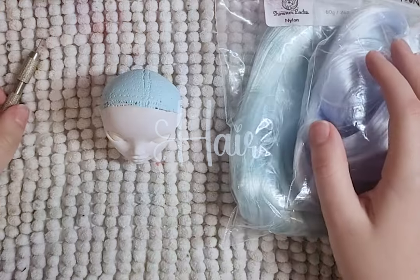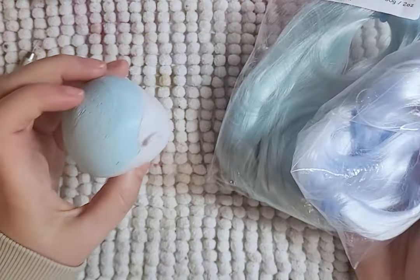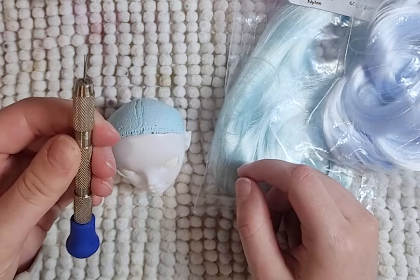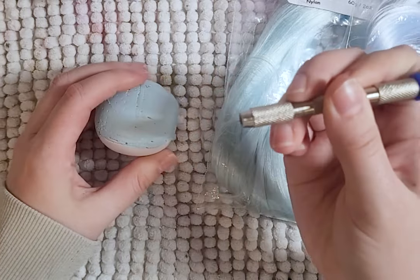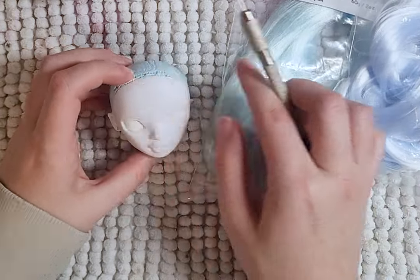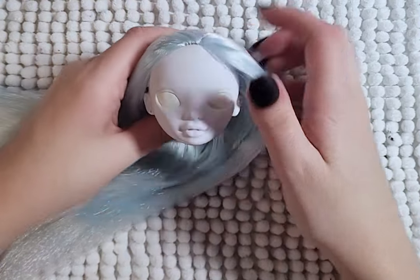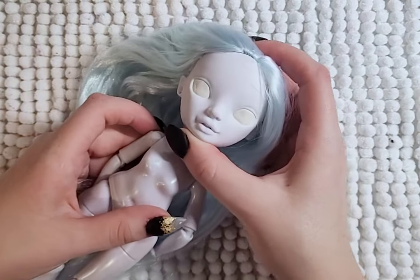Her hair was the easiest part of this whole doll — and I hate re-rooting, so that says a lot. I am using these two colors from Shimmer Locks on Etsy. I re-rooted her part and hairline fully, and then sparingly the rest of her head, just making sure I have enough hair, and then I fill as much as I can with the leftover hair. I also save a little bit for an idea later on. Once re-rooted, glued, and straightened, I attach her head back to her body.